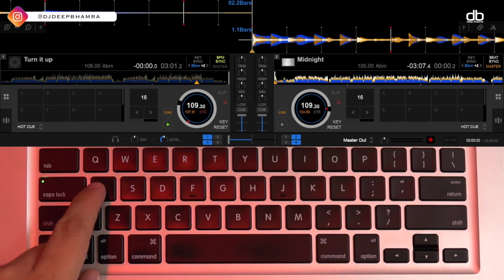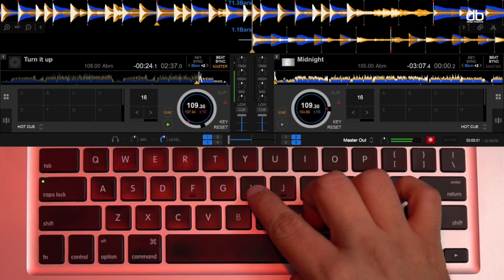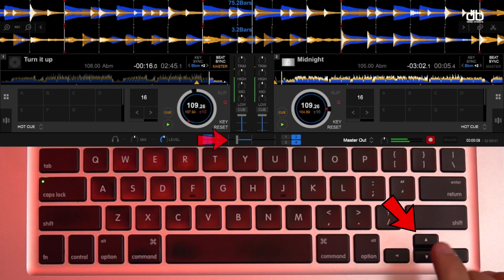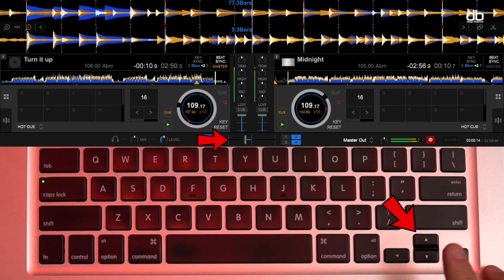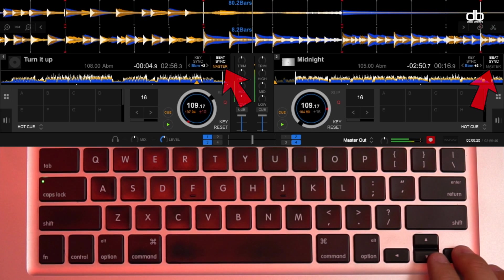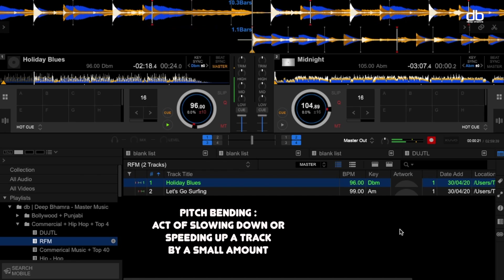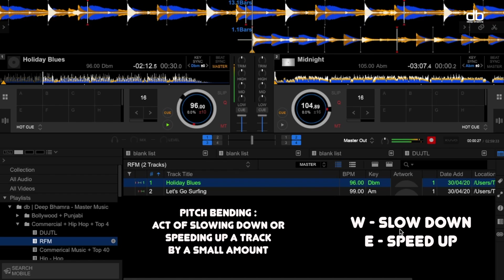Play track one on deck one — you can use the Z key to play it. Wait for the right time to mix the next track, then press the letter N to play the next track. Use the arrow keys to crossfade from track A to track B. Using the crossfader is an easy way to mix two tracks. Make sure that sync is on — this will make the mixing easier. If you don't want to use sync, you can pitch bend using the W key to slow down and the E key to speed up.